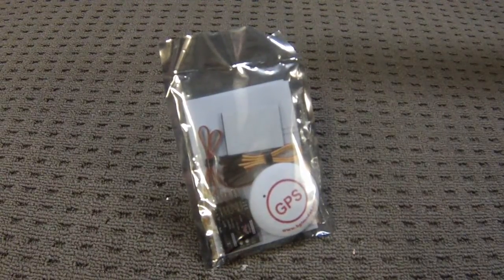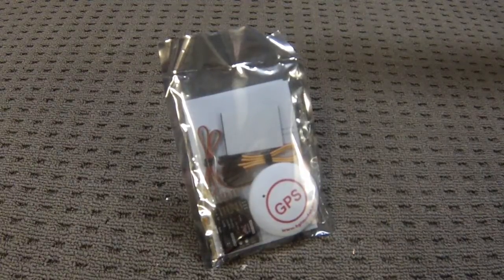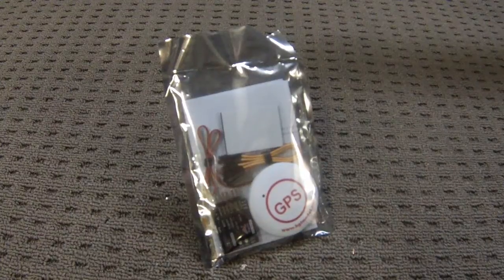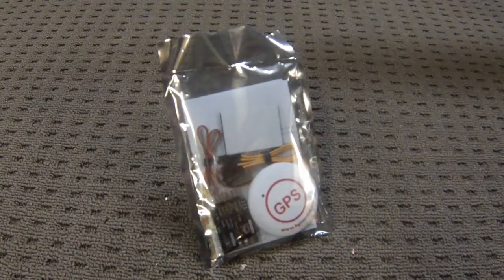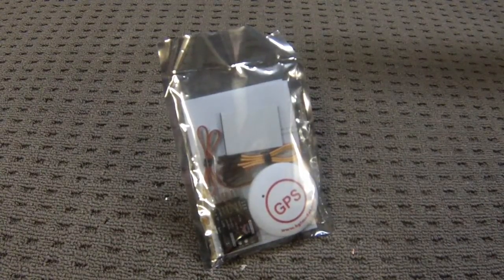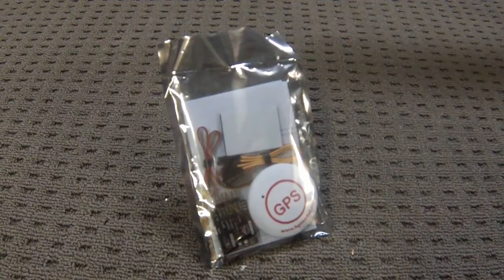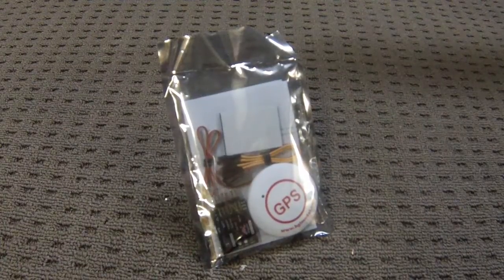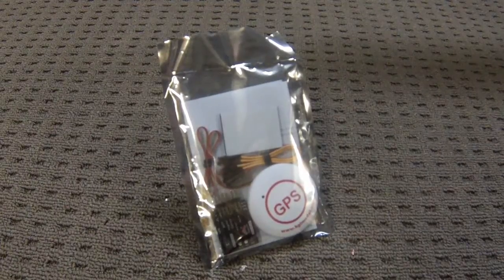This unit is from BGL Models, another Chinese company. For a long time I've been using the T-1000 flight controller from Hobby King in my Bixler, and it's kind of bugged me that if you've got the GPS on you can't turn off the stabilizer. So I've been looking around and I came across this unit.